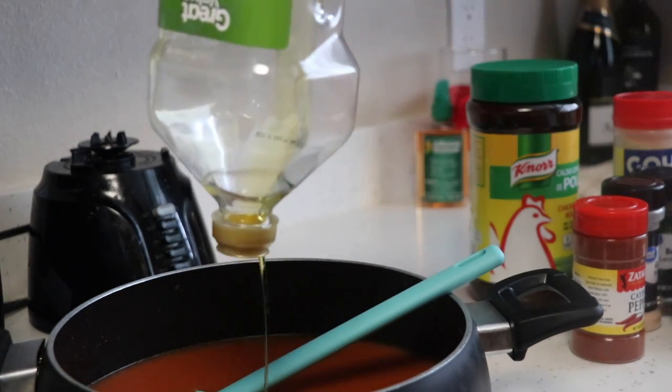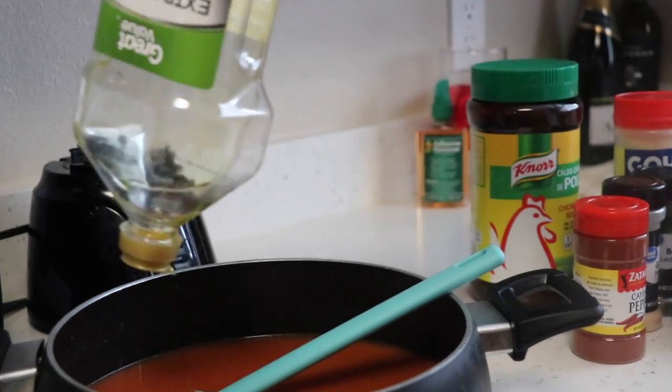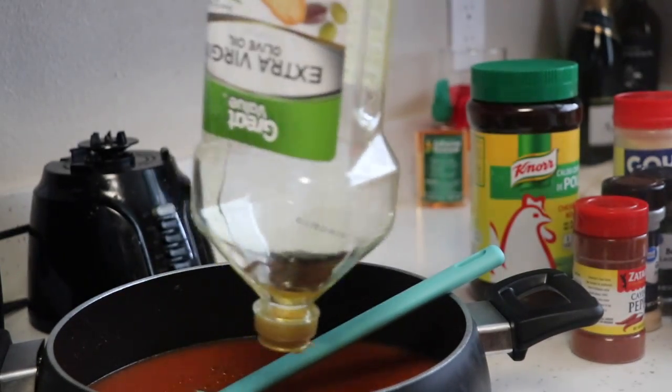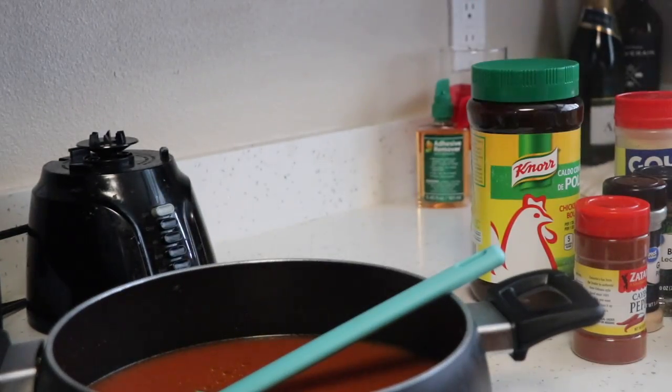I'm also gonna put a little bit of olive oil in the mixture. I was on my last droplet of olive oil, so I was struggling to get everything out, but I definitely put olive oil in there.